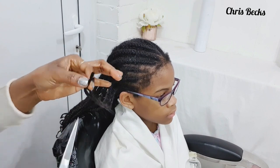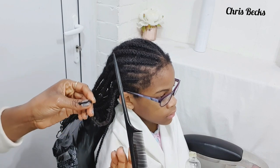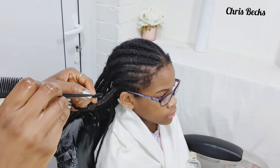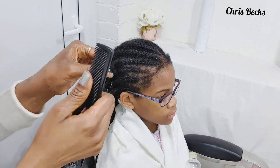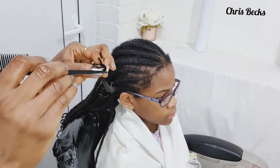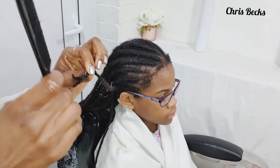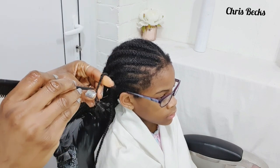Use a tail comb, pencil, or your finger just to work through the hair. Be careful — no pulling. Stay close to the braid so that you don't pull the hair, and take your time.